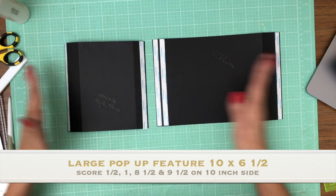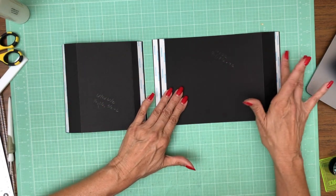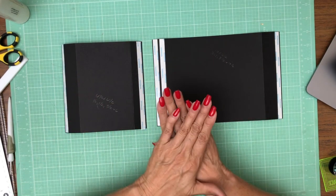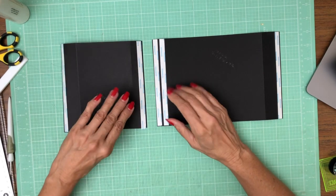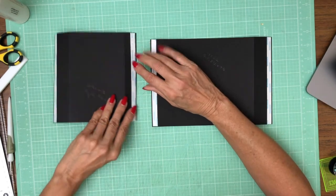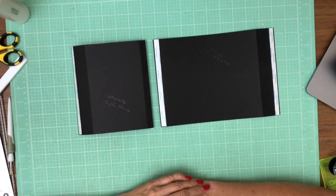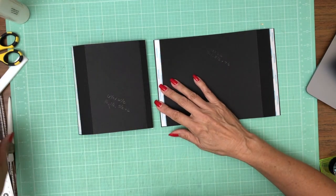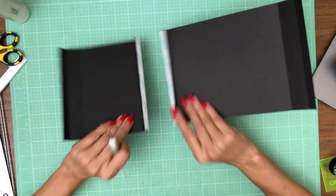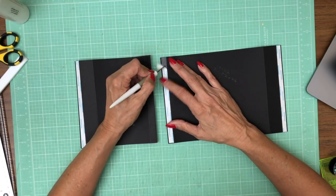If you look at these, they're not the same width but they have the same score lines. So you wind up with a wide one-inch gusset on this side and a one-inch gusset on this side. The next thing we're going to do is join these two pieces together, and we're not going to use the first tape line — we're going to tuck that under. That is what's actually going to get installed on the pocket page. Now we're going to join this other half-inch gusset together, putting tape on one side.